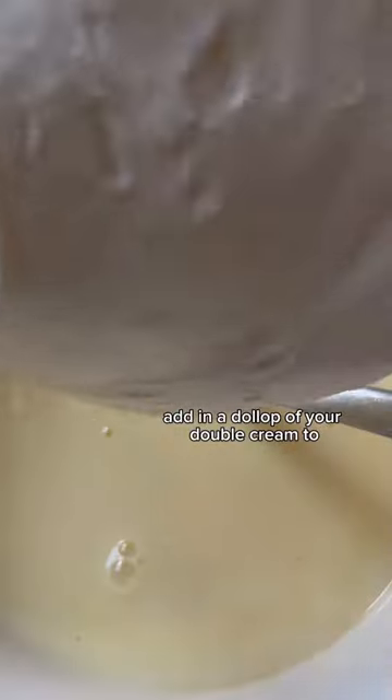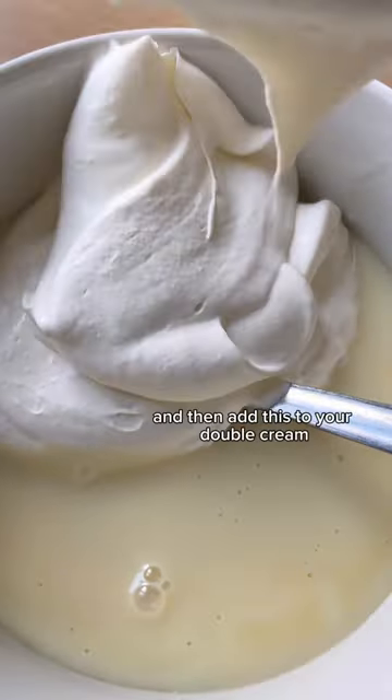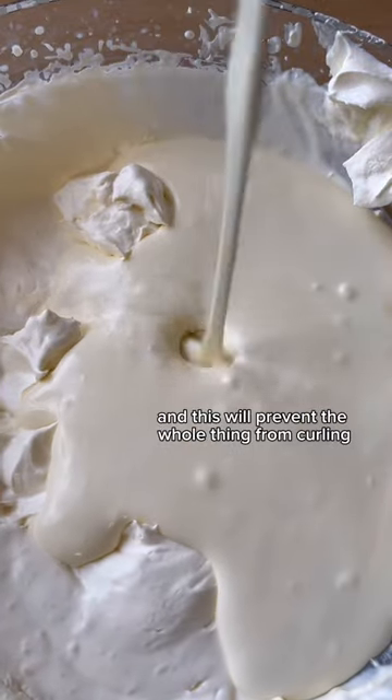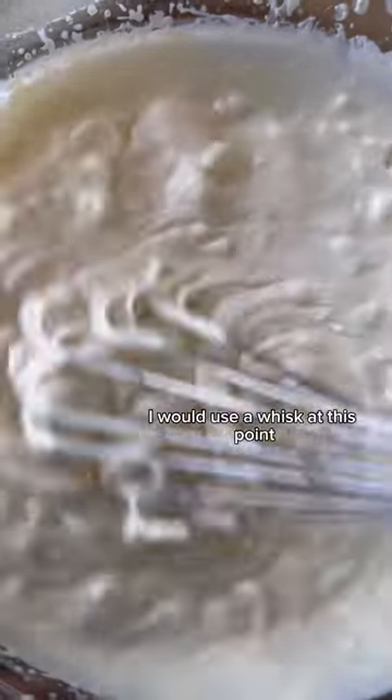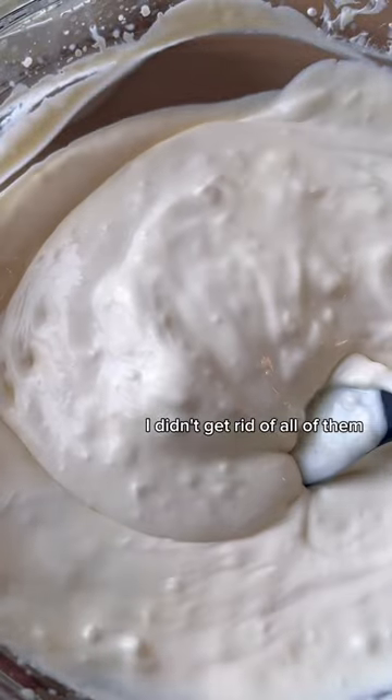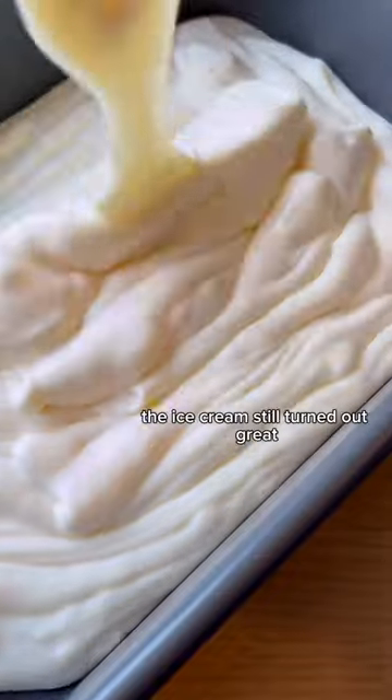Add a dollop of your double cream to your condensed milk, then add this back to your double cream, combining both mixtures together — this will prevent the whole thing from curdling when combined. I would use a whisk at this point to try and get rid of the lumps, but as you can see I didn't get rid of all of them, which is okay — the ice cream still turned out great.